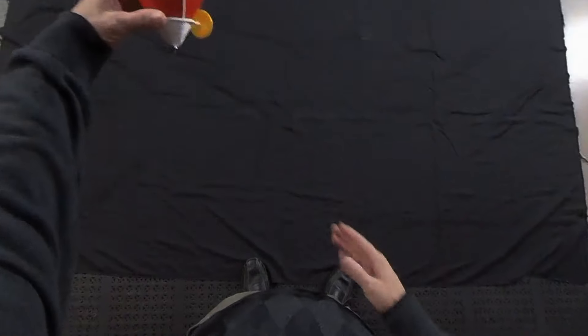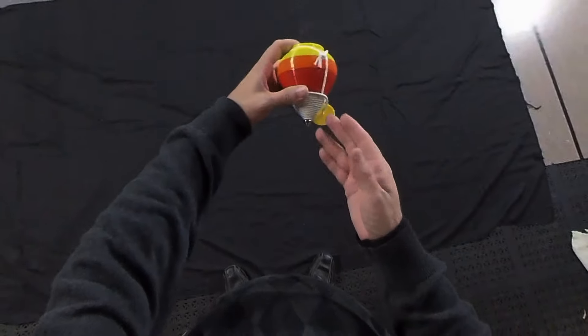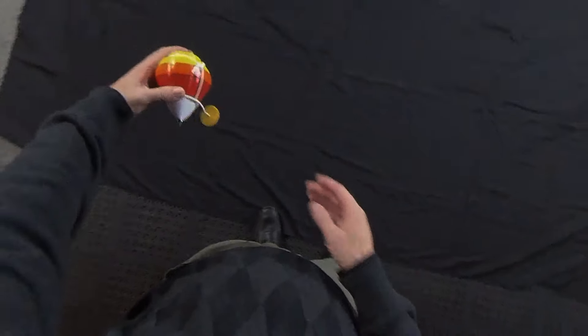So if we throw it like this, it's going to come back like this and be hard to catch. Or if we just throw it to the ground, it's going to land like this.